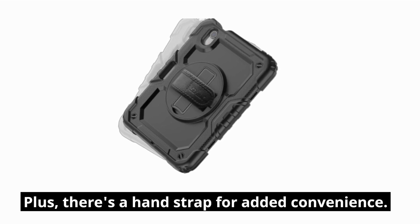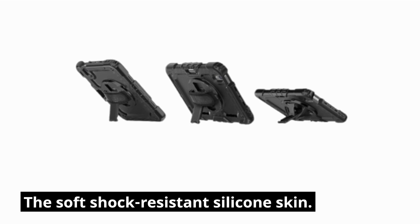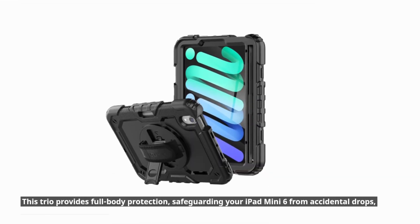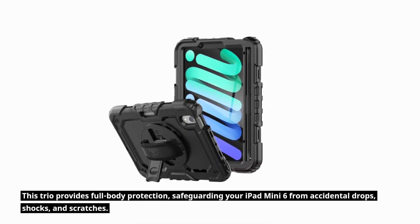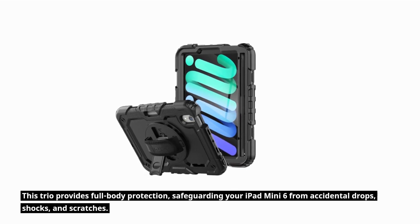Plus, there's a hand strap for added convenience. The soft shock-resistant silicone skin completes the trio, providing full body protection and safeguarding your iPad Mini 6 from accidental drops, shocks, and scratches.